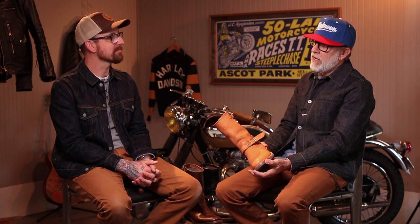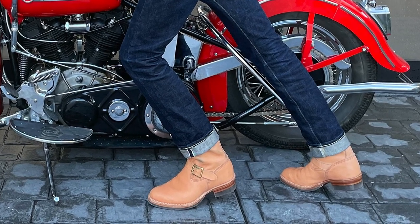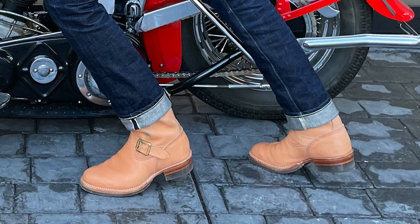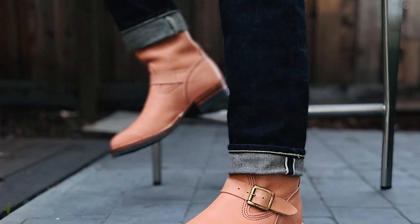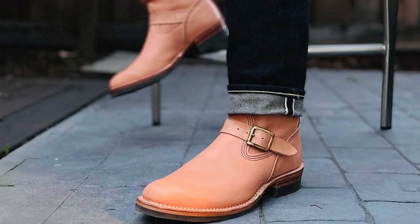So I got these boots from Iron Heart International and they fit me well. It took me a couple of years of ordering boots — trying boots on at Standard & Strange, ordering boots from Baker's Boots. I ordered a couple pairs of Wescos through them and they just didn't fit me. Finally I narrowed it down and took a chance on the Iron Heart website. I went down a full size — these are 8D. I'm a 9D in Brannock, and these are 8D in Wesco. They fit me really well, they're snug, they're supposed to be snug. I don't have a lot of heel slippage.